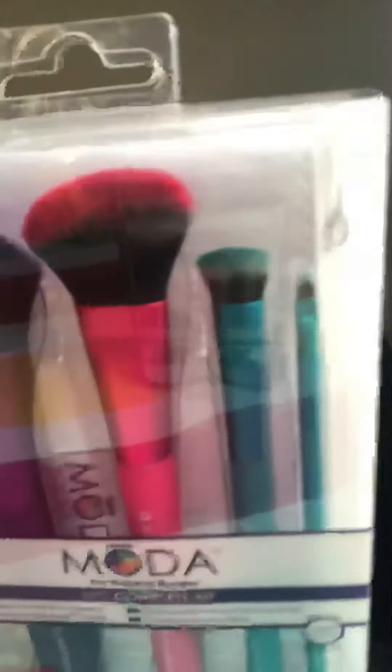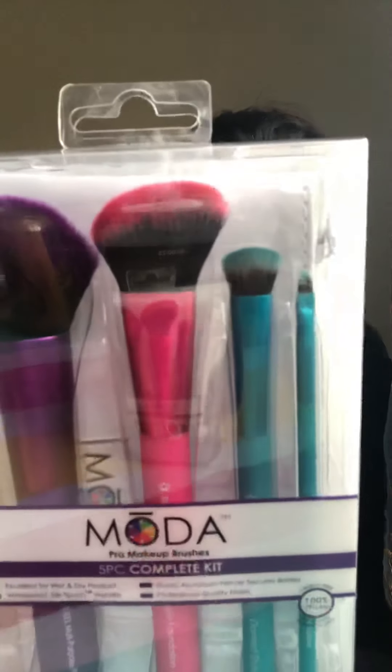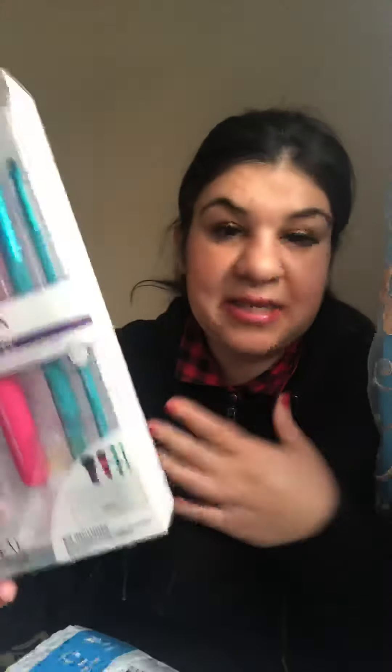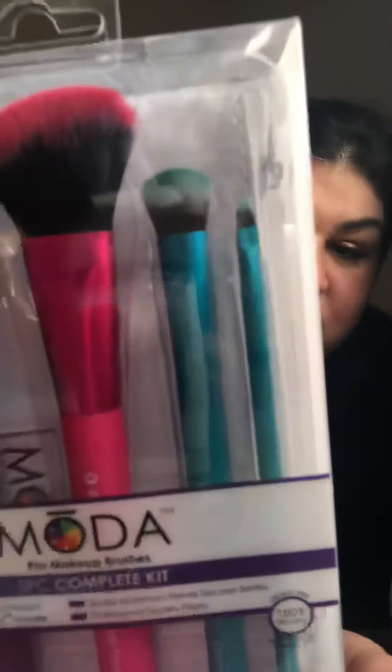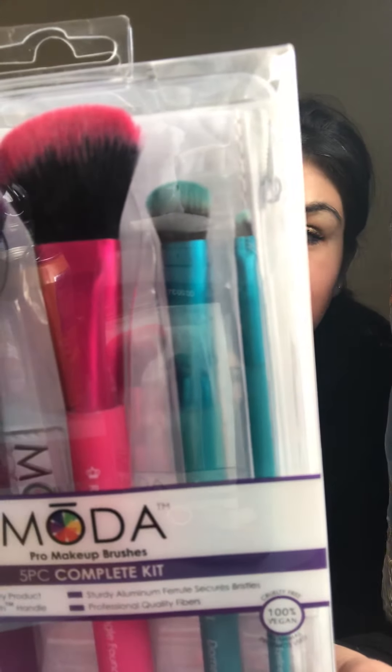I really like this company, I think they have very nice brushes. I just got these four right now and they're very good quality - not bad quality at all. They're a really good price and they're 100% vegan brushes, so they're really great brushes.